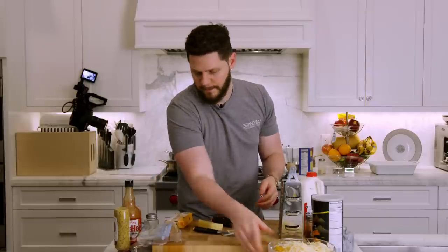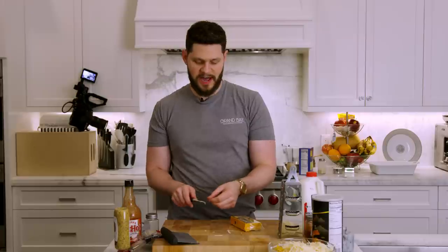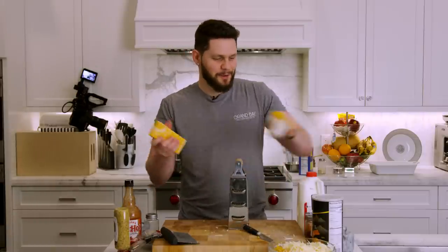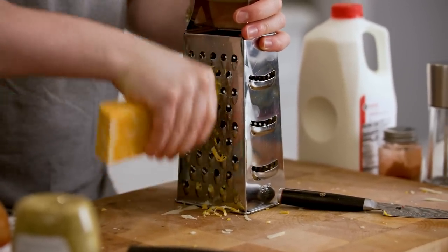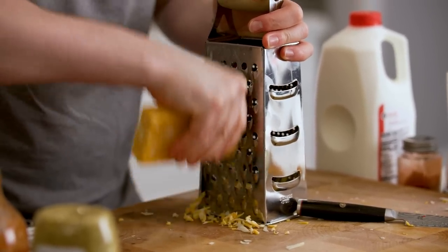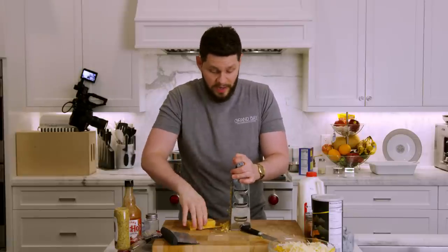The last cheese that we have is some Colby Jack. When I originally came up with this recipe, I know I had a reason for choosing Colby Jack, and to this day I don't know why, but it's a bomb cheese sauce so we're going to stick to it. It's a nice marbled cheese — obviously between a Colby and a Jack. We're going to do the same exact thing as the Gruyere: about one cup, shredded up, which is going to be about three quarters of this block.